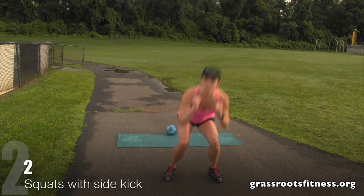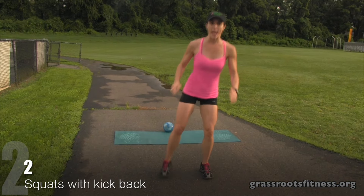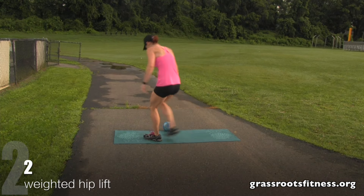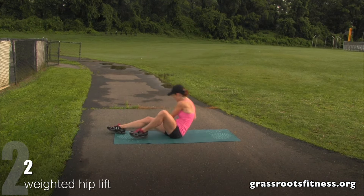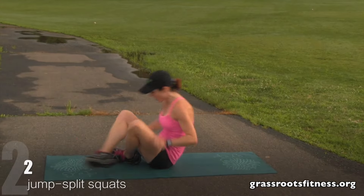Alright, we're at two. One — get down. Two, kick back. Good. Hip lift. Two — we're almost to the end, keep it up — one. Two, bring it up.